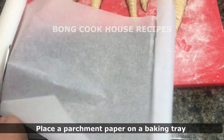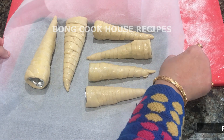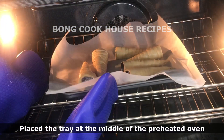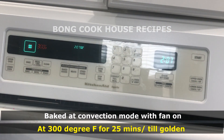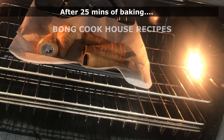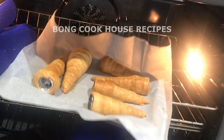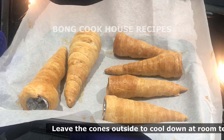I put a parchment paper or butter paper on a baking tray and placed the cones gently, maintaining some distance between them so they get heat on all sides. I then placed the baking tray in the middle of the preheated oven and baked the horns at convection mode with the fan on at 300°F for 25 minutes or until golden. After 25 minutes, the cones look beautifully baked and golden on all sides, and a wonderful baked aroma has filled my kitchen.